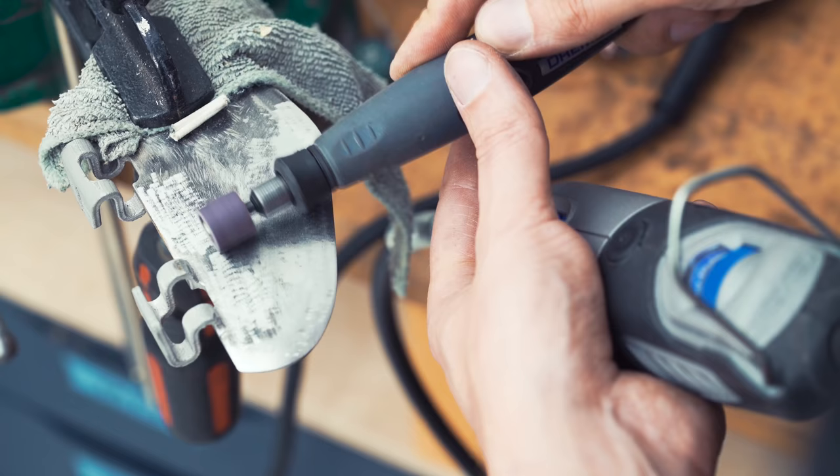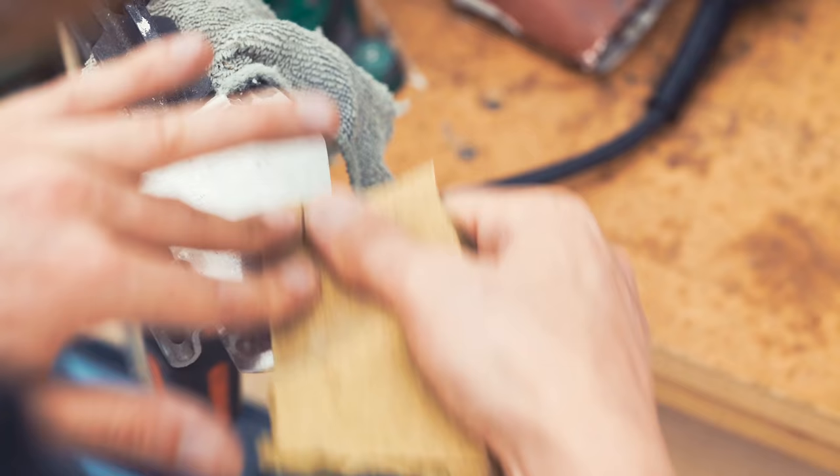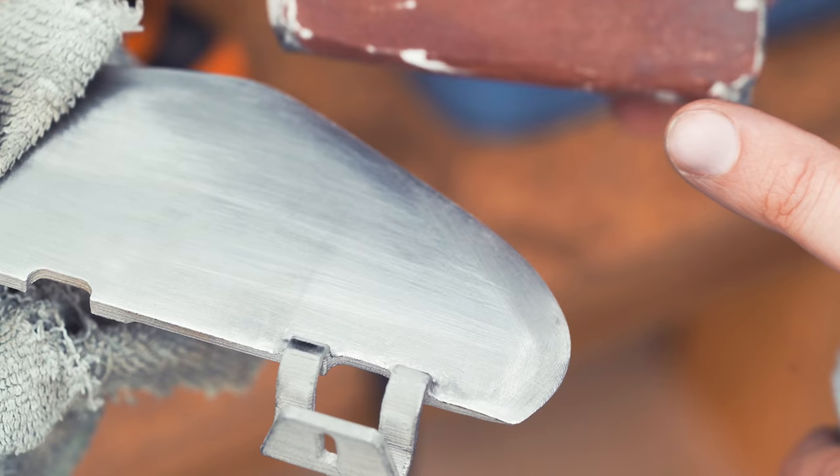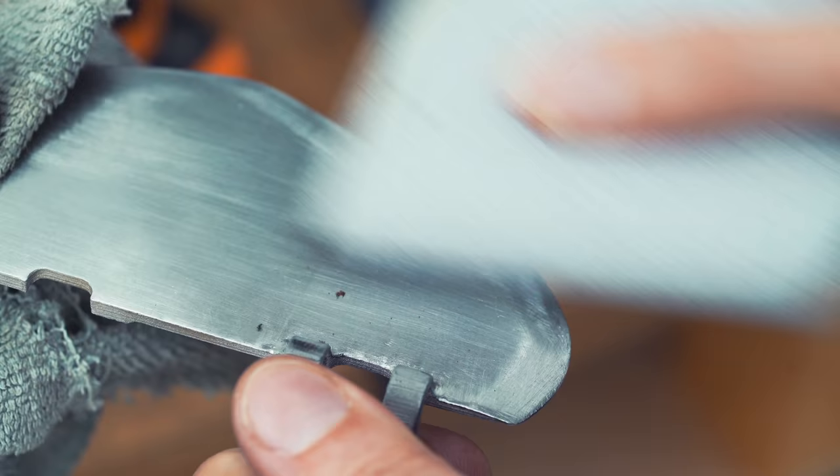I'm using this tool to get the dings out. You can see here there's a little divot. I spent a lot of time with 120 sandpaper to get all the divots out. Now I'm moving up to a finer 240 grit — it's starting to look polished.